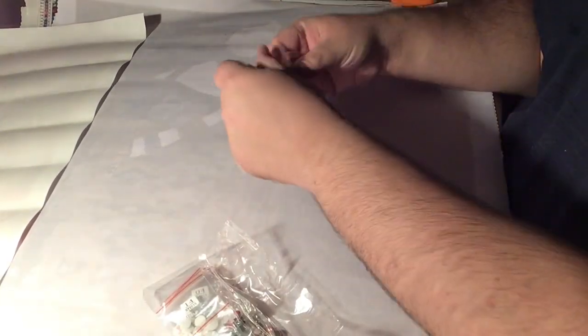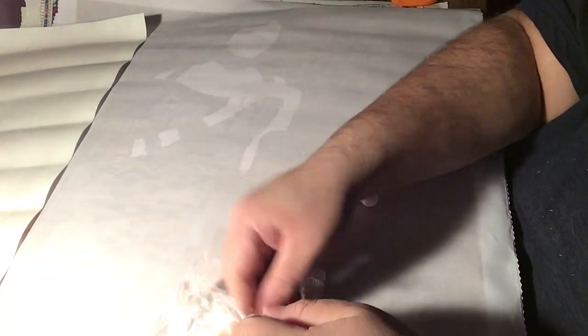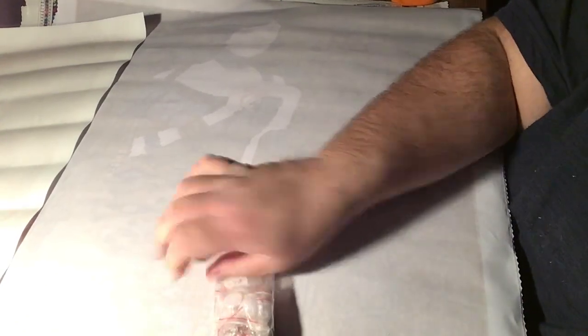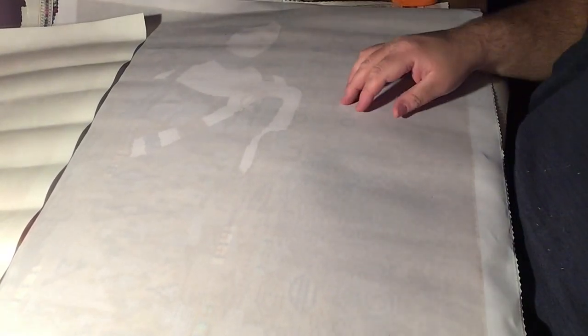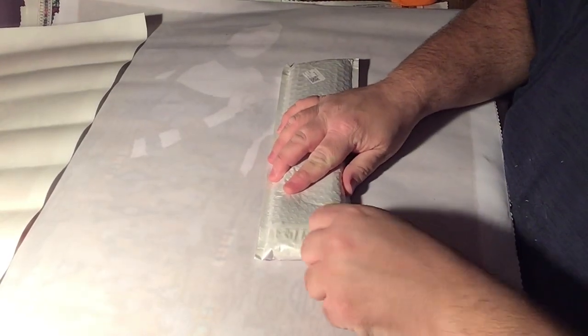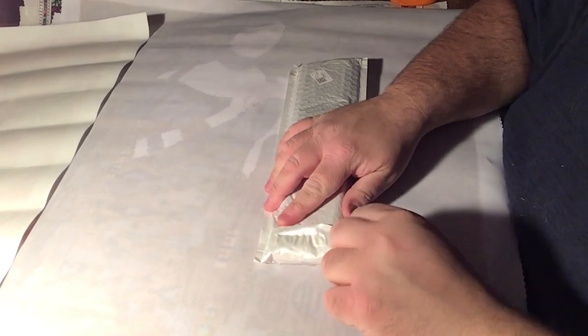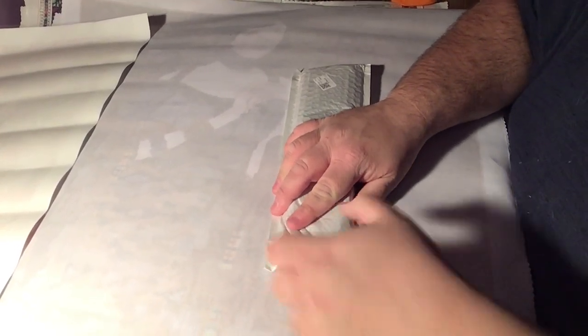I do think they're starting to step up their special shape diamond paintings. When I first started they were kind of more limited and some weren't really all that great, but there are tons and tons more nowadays, so that's nice.